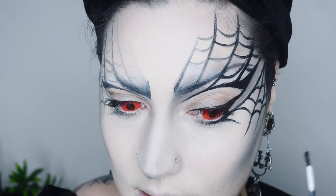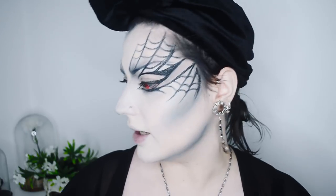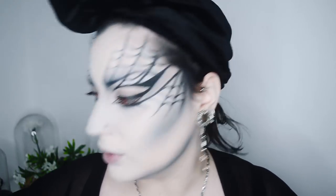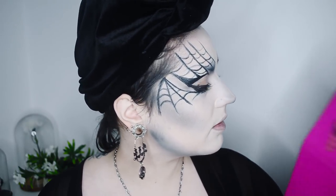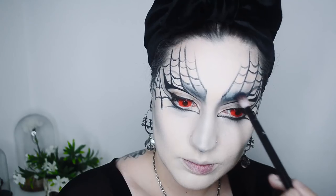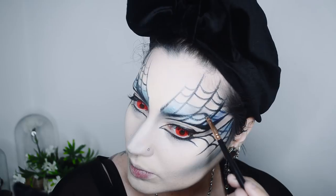I'm going to extend the eyeliner on the inner corner here. It's not as sharp as I wish it would be, but still I think it looks pretty cool. So let's add some color now — I think I'm just going to go with blue. I'm going to use the Masquerade palette by Juvies because I'm so in love with this palette. I've also added lashes and added a couple of dots at the ends of the spiderwebs.